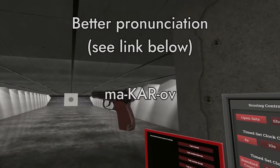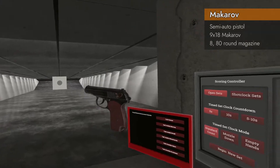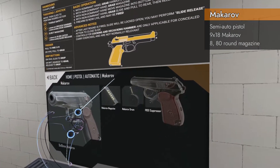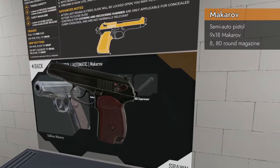Hello and welcome back to H3 Weapon Deep Dive. Today we are taking a look at the Makarov, spawning here as Home Pistol Automatic Makarov in 9x18mm Makarov.